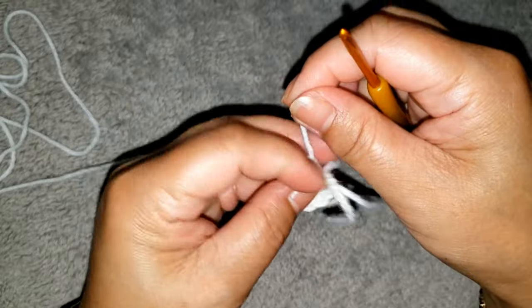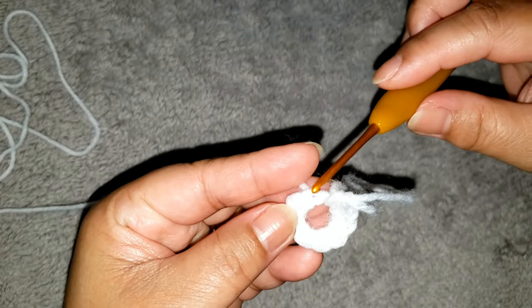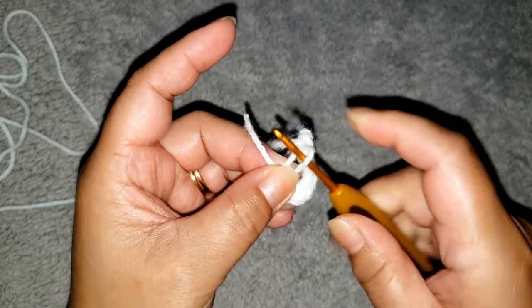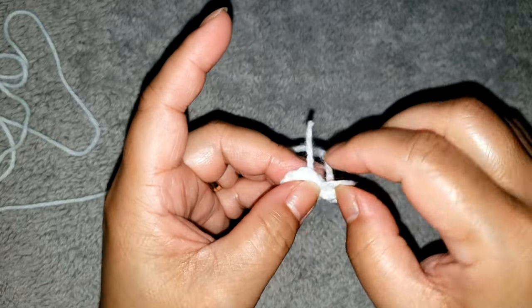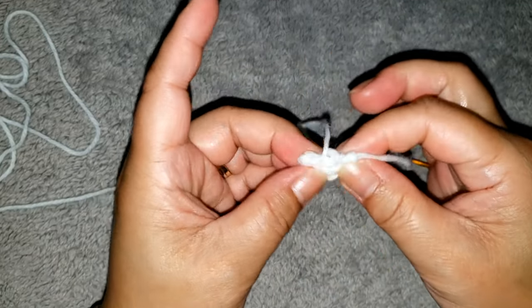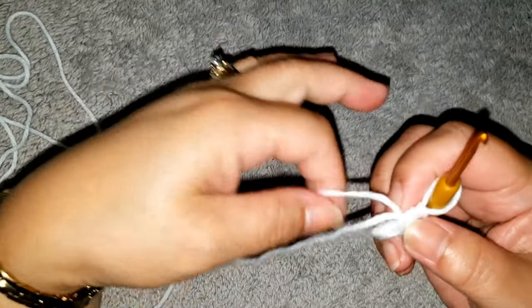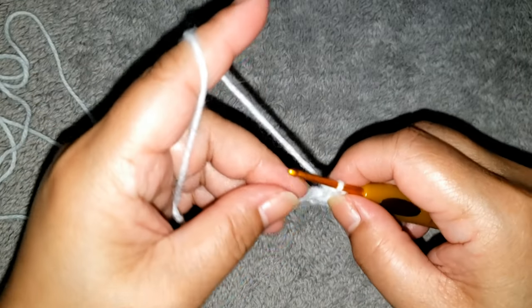Now we are going to close the ring. You'll see two strands — one is inside and one is outside. Pull the inside strand halfway from left to right, then pull the tail nice and tight. The ring is now secured. For the tail, I am going to crochet it along as I go — it's up to you if you want to crochet it along or leave it and weave it later.